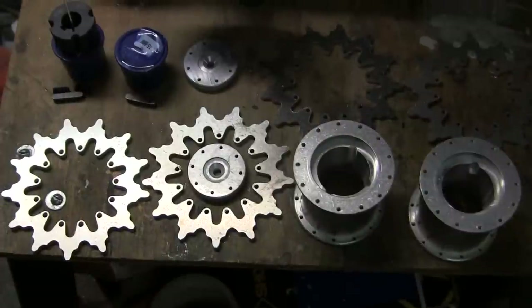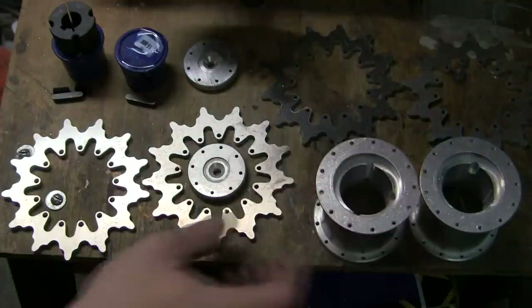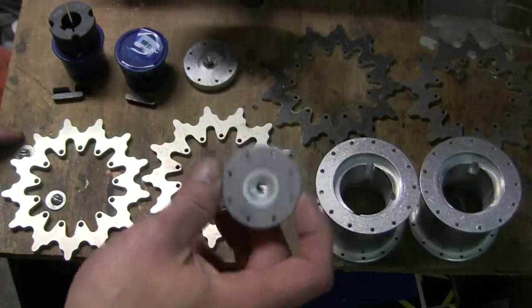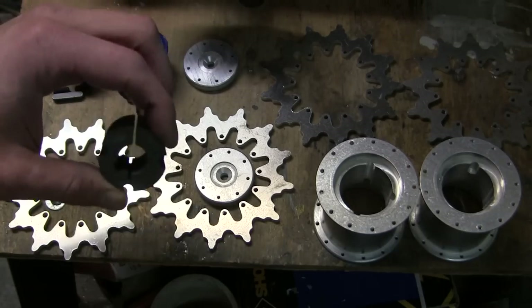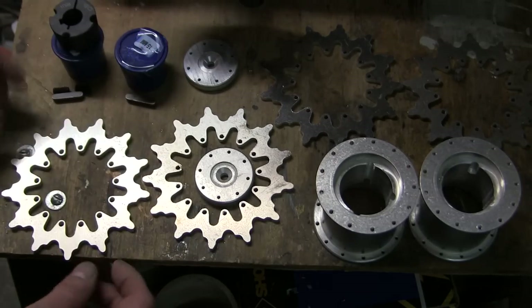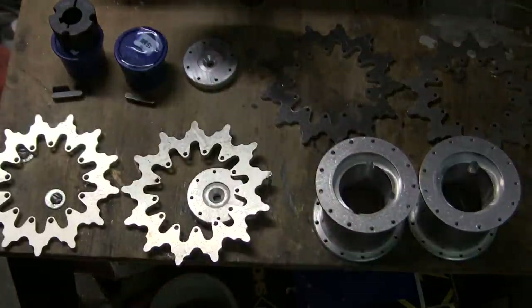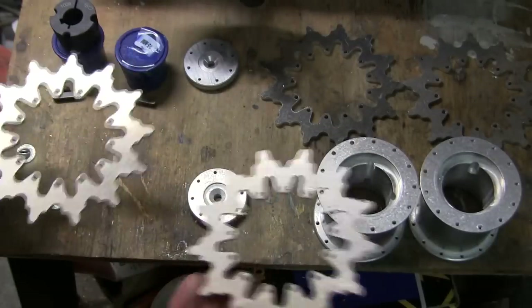As for the sprockets, they have the following layout: the center sprocket hub, a cover hubcap plate, a taper lock, and the sprocket teeth. All these components, with the exception of the taper lock, are fabricated out of aluminum.